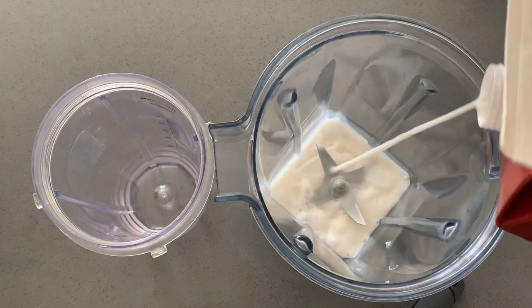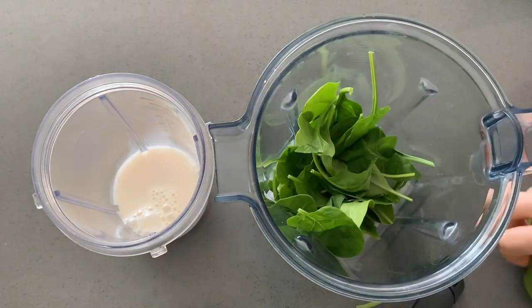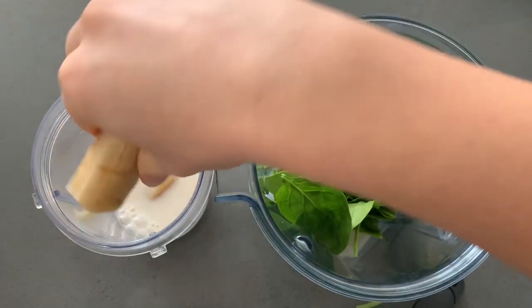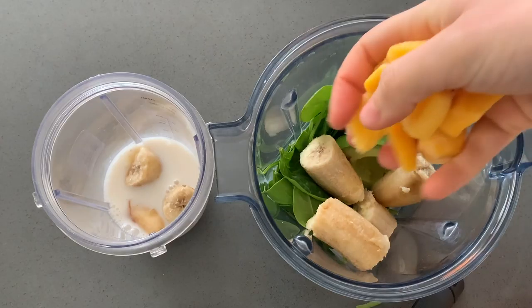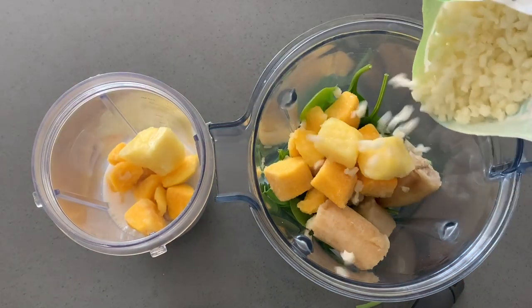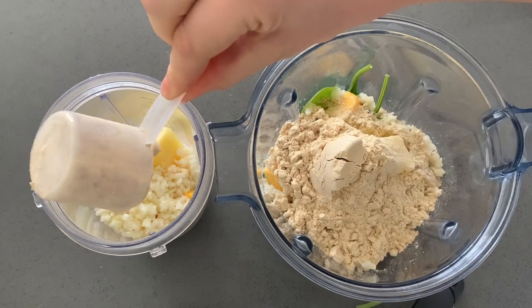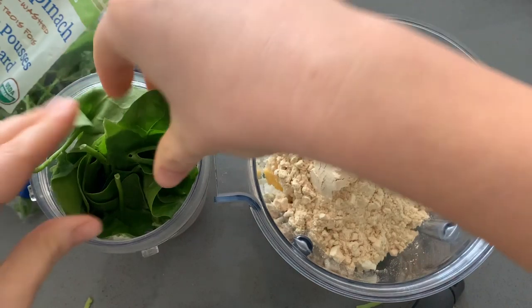I'm going to be doing the same green smoothie in both blenders. I'll start with some almond milk, but I have to load them a little differently because the blades are on the bottom with the Vitamix, and with the Ninja we'll be flipping it upside down — so I want the frozen parts on the bottom for the Ninja but on top for the Vitamix. I'm adding about a cup of frozen mango, riced cauliflower, a frozen banana, a handful of spinach, one scoop of vegan protein powder, and half an avocado.